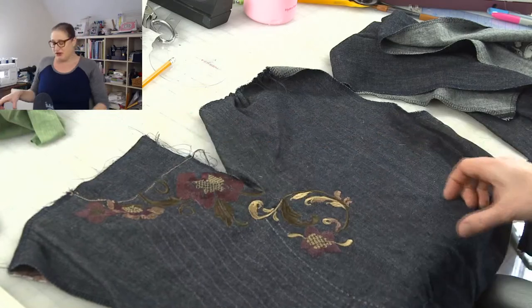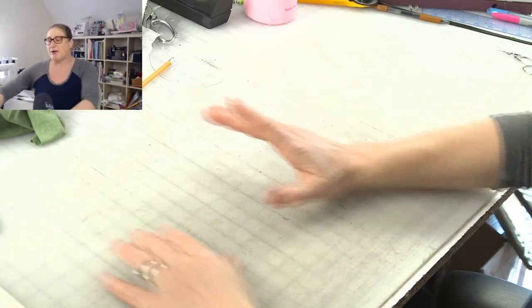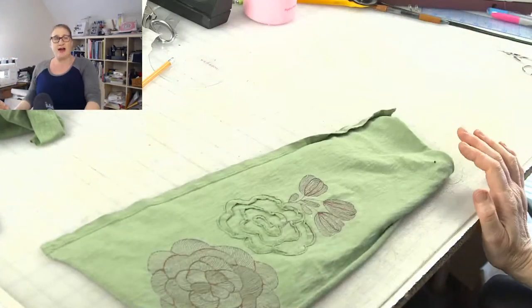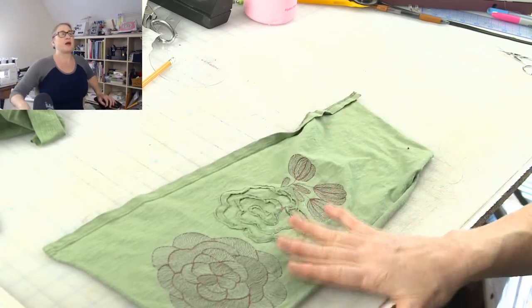I'll keep you updated on the jeans as I work on it. Today's topic is really more about stitching on knits, and I decided I would make some new designs to work with.